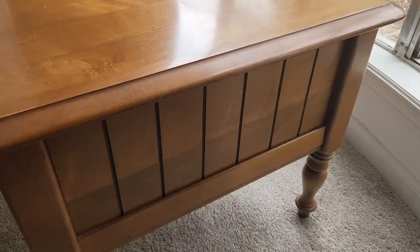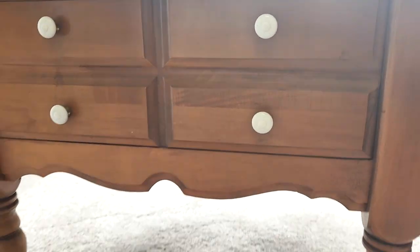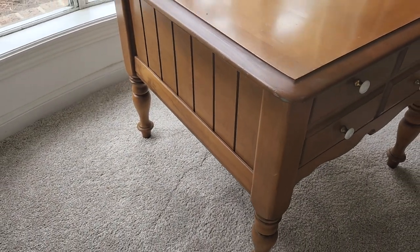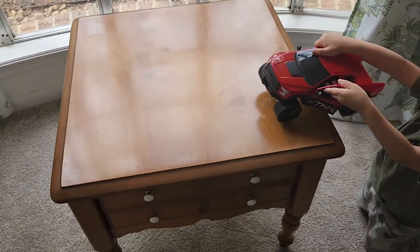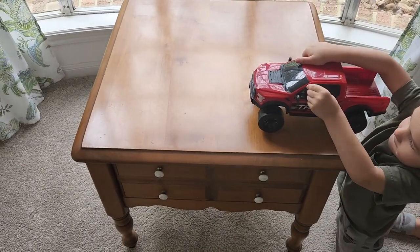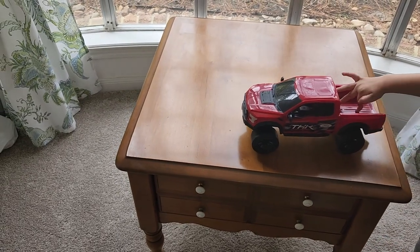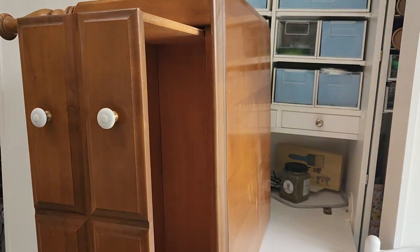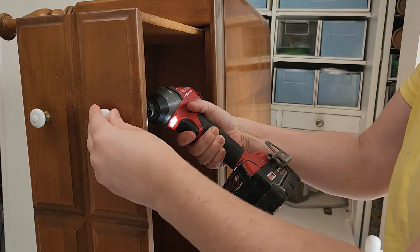Do you have any pieces in your home that are in excellent condition but just outdated? This piece is a perfect example of that. It is from the 60s or 70s. It is all solid wood — I believe it is maple, mostly on the top. And of course, it needed a monster truck. You can't have an outdated table without having a monster truck on top. But what I'm going to do is add a ton of historic character to this piece because it has really great bones and I want to update it to today's new trends.